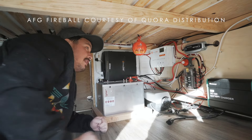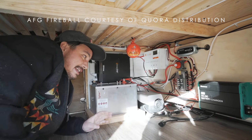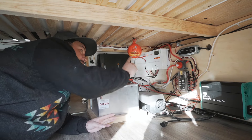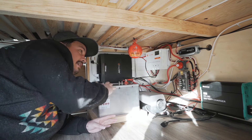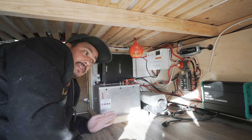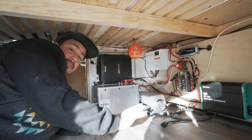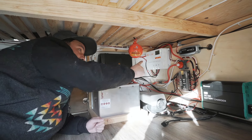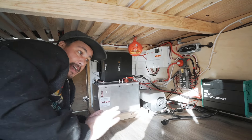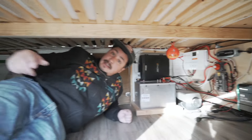For safety features, you might see this AFG Fireball — they're another sponsor of this build. These are self-detonating: if there happens to be a problem back here, the fireball will self-detonate and hopefully put it out, and I don't even need to be near the vehicle. I'll put a link in the description to all the sponsors. It doesn't cost that much — I just hung it up with a zip tie, and that could save your bus if you're not around.